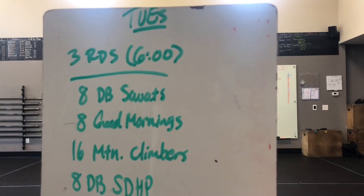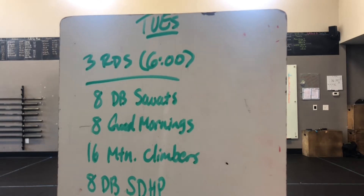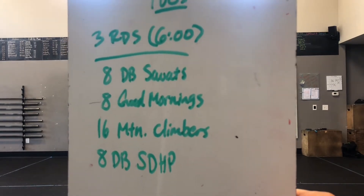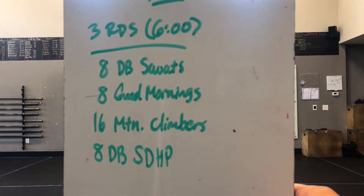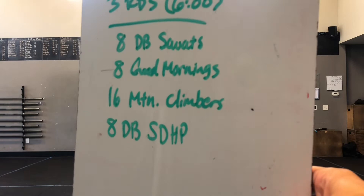What is up Creed? Happy Tuesday. Got your Tuesday warm-up coming to you — three rounds over six minutes. We've got eight dumbbell squats, eight good mornings, 16 mountain climbers, and eight dumbbell sumo deadlift high pulls.